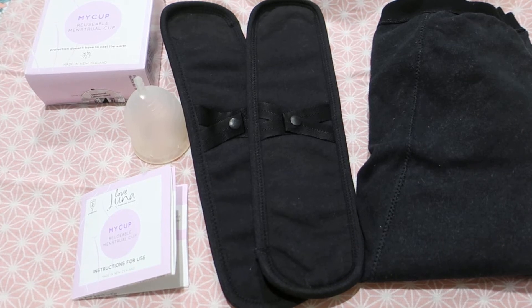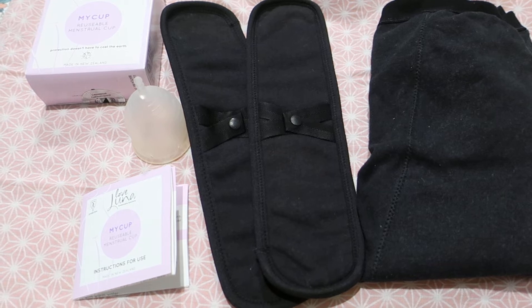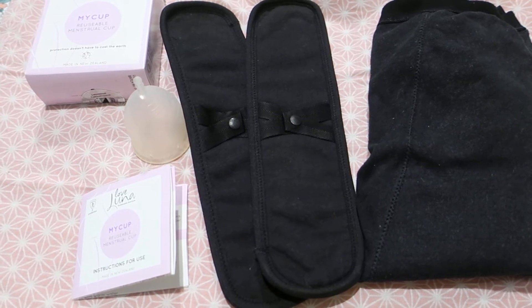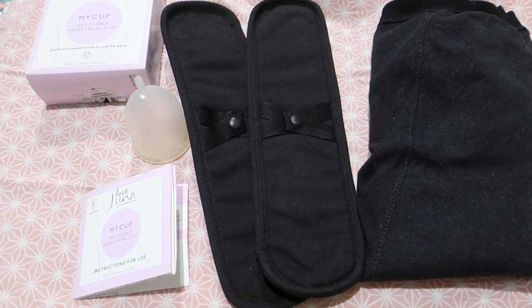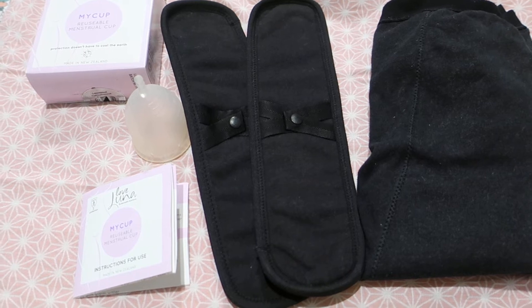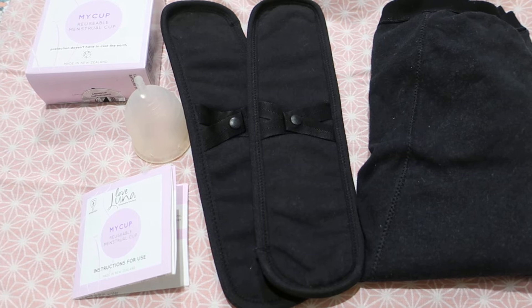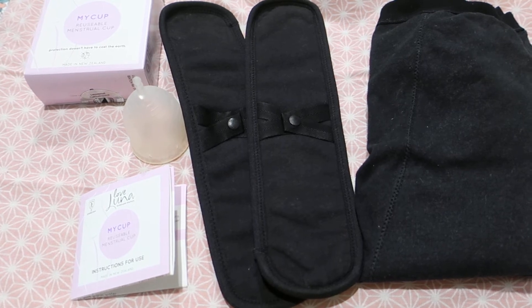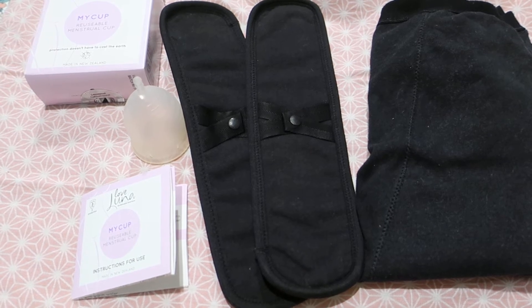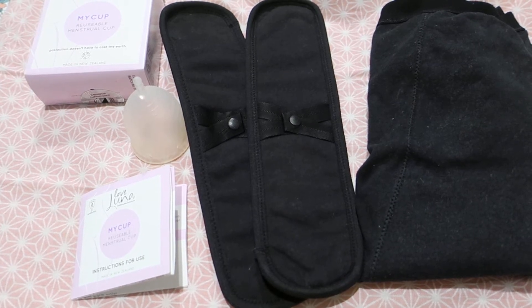I will also link Share the Dignity down below. I have done a previous review on the Love Luna underwear. They come in a variety of shapes — bikini, full, and boy shorts. A teen first period 12-pack is about $170, and a three-pack is about $45, so that gives you a price range.